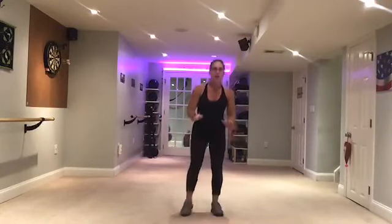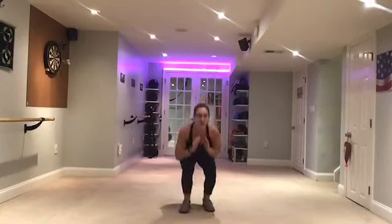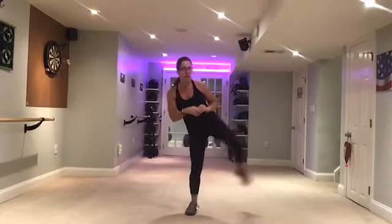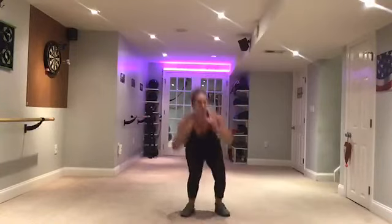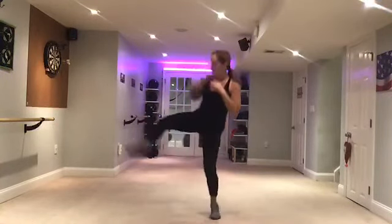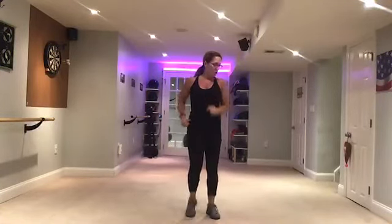Knee. Make that front kick. Side kicks. Pick it up. Side kicks.